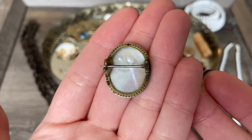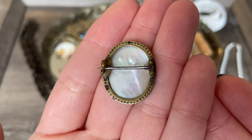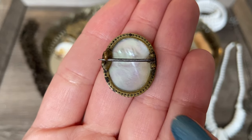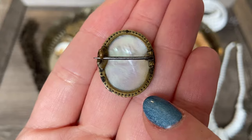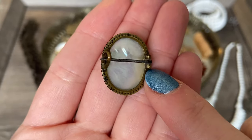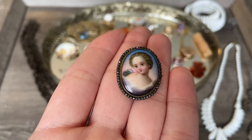If we flip it over to the back, you can see that it's actually painted on mother of pearl, which I think is so beautiful. You can see all the little rivets where the cut steel pieces were fastened onto the bezel. We have a little tube hinge and a seat clasp. I just really love this tiny little piece.